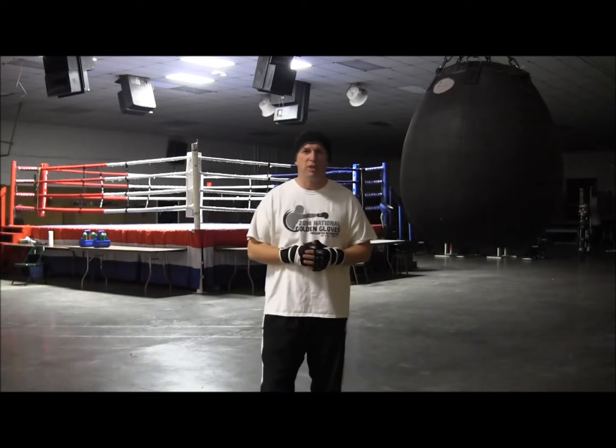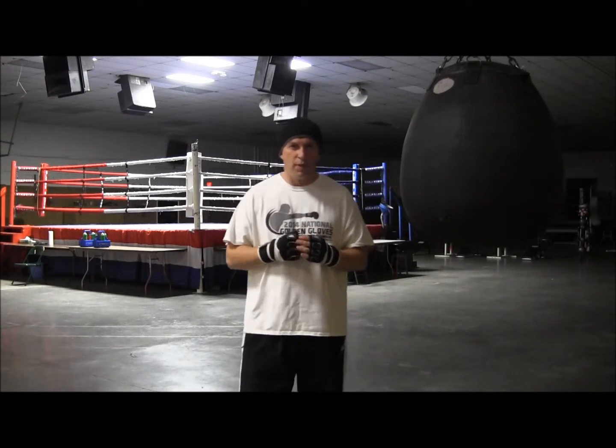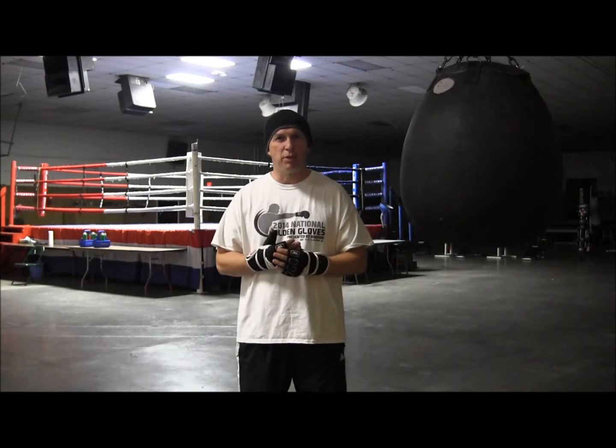Hi, I'm Coach Rose and today let's talk about the uppercut. The uppercut is one of your best inside punches along with the hook.